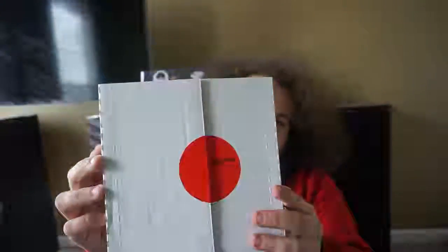It is the Touche Amore box set 3, their 7-inch box set. And it is number 36 out of 200. It comes with four 7-inch records.